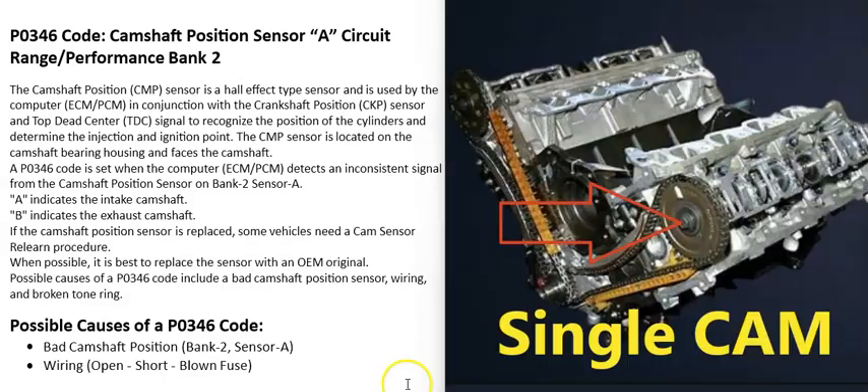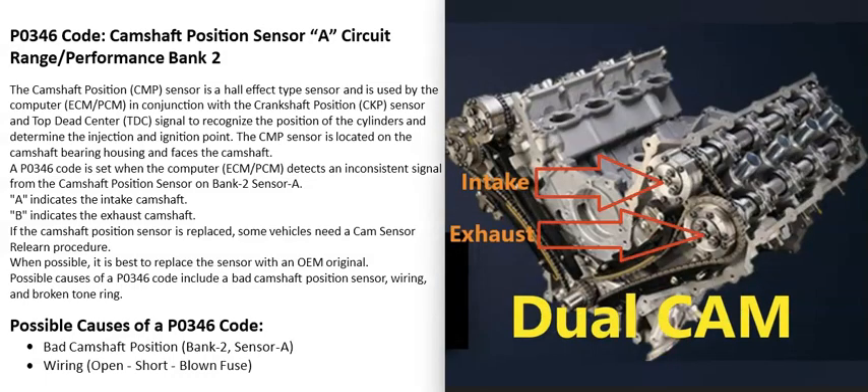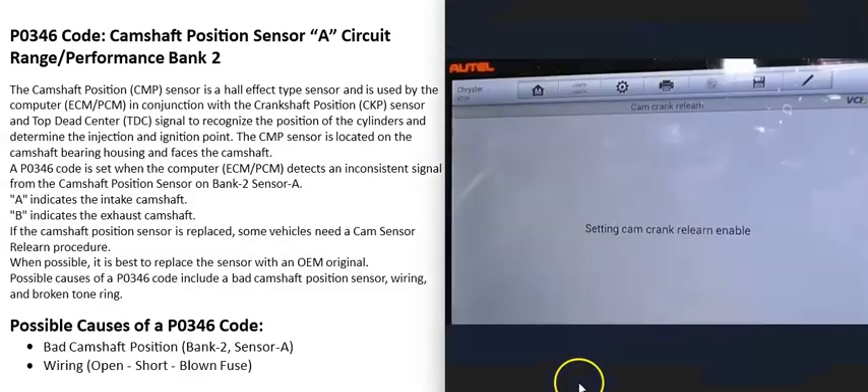An engine can have a single cam on each bank, or two cams on each bank. If you have an engine with dual overhead cams, there will be a camshaft position sensor for each cam — two sensors per bank. Sensor A will be on the intake side and sensor B on the exhaust side. So for a P0346 code, locate bank 2 and the camshaft position sensor on the intake side — that is sensor A.